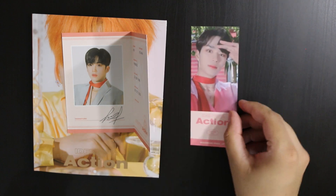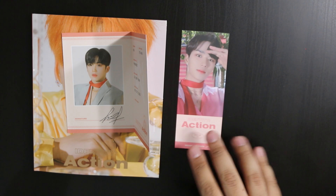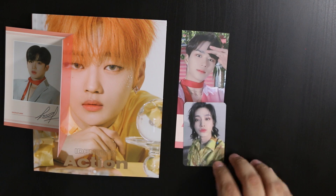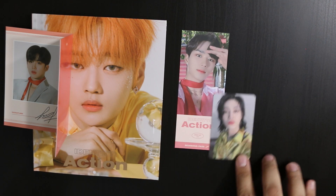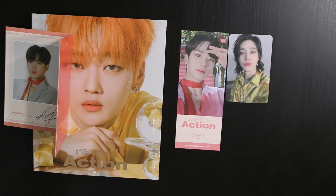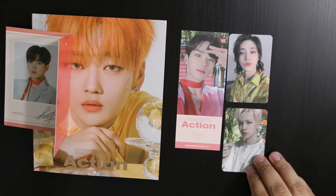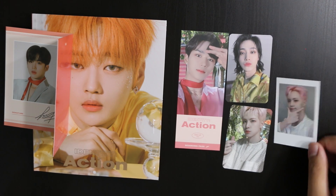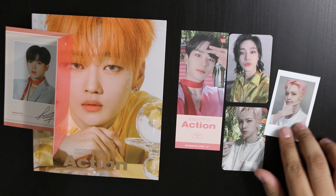Then we have a boarding pass with Mr. Junseo, I think is how you say it. And then here's the photo card — I got Mr. Yongha. Cute. And then another photo card, and we got Mr. Donghan. I can't pronounce anything. And we got another Donghan Polaroid — how cute.